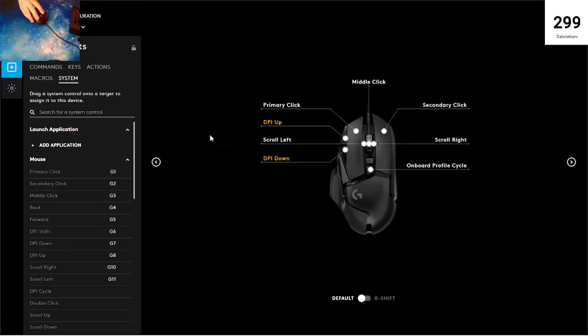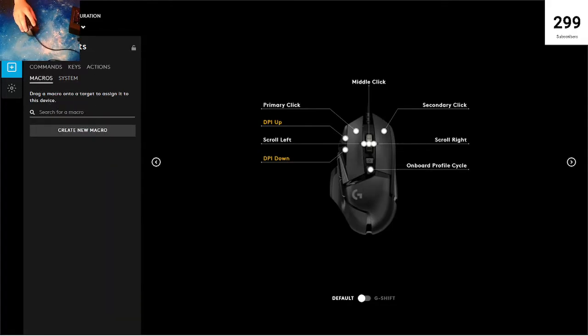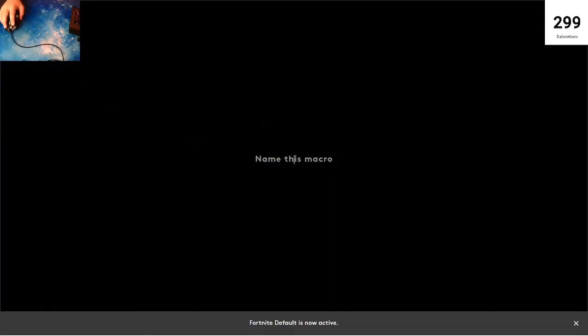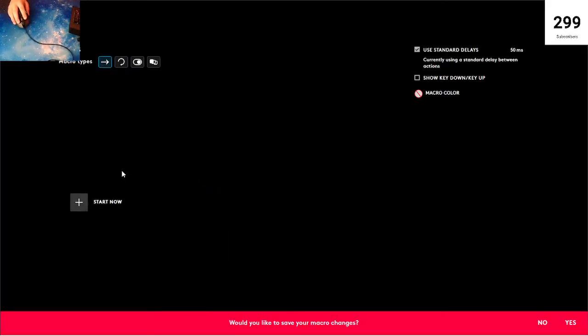Now we're going to do macros. You would not want macros on your desktop — you want to do it in a game. I'm going to go to Fortnite because I want an editing macro for Fortnite. I wouldn't want it for my desktop, but for Fortnite. So go here on Fortnite, then create a macro. I'm going to go with No Repeat. No repeat means once you click it, it doesn't repeat — it just does it once and then stops, and you have to click it again for it to do it again.